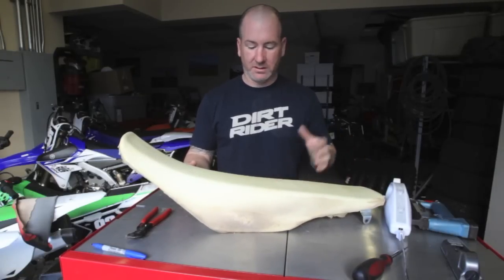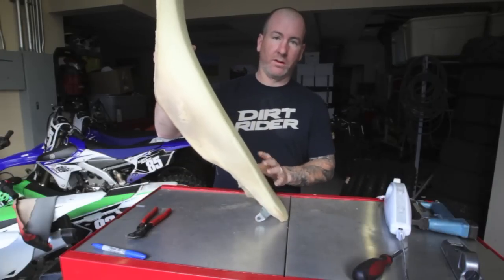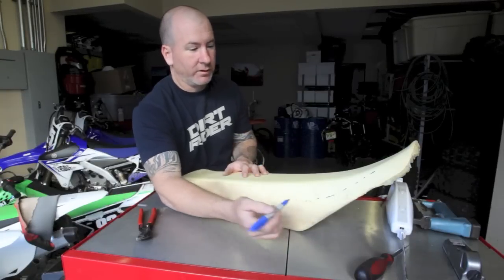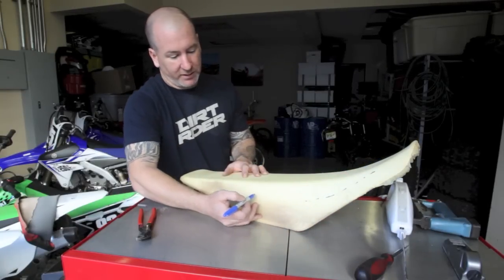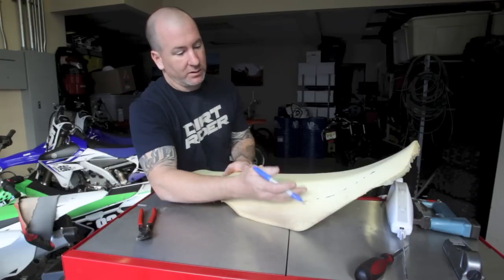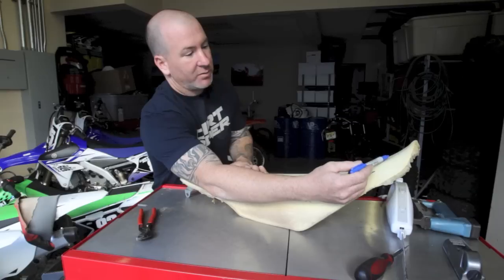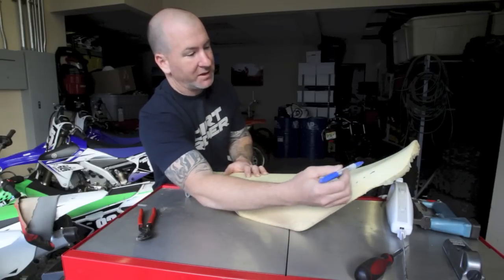If you do wash your bike and get the seat foam wet, just prop it up on the wall and let it dry because the water will go to the end. Now what I like to do is take a marker and, depending on the person's height, mark my general area to cut the foam. I try to go a little more shallow than I need to in case I cut too deep, and you want to keep it off the plastic up here — it's really thin, so if you carve too much you're going to hit the seat base.